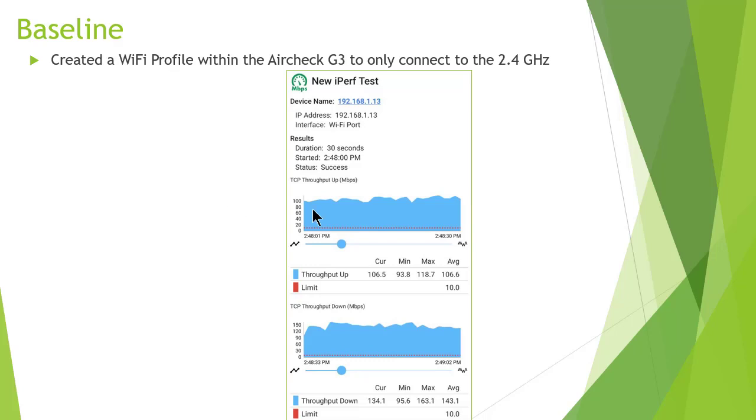Here's the baseline of it running its typical test. As you can see, it's up around 100 megabits. That's the upload and that's the download. For those who don't know iperf or iperf3, when you run it the first thing it does is always an upload and the second thing is always a download. This follows that same pattern.